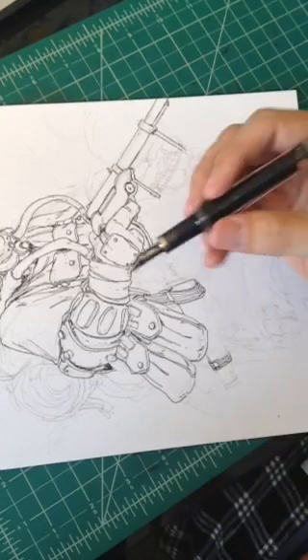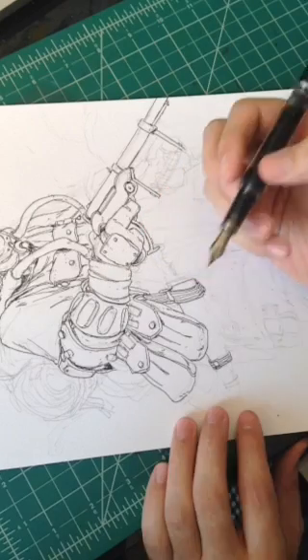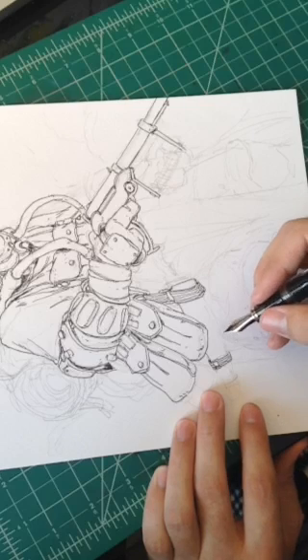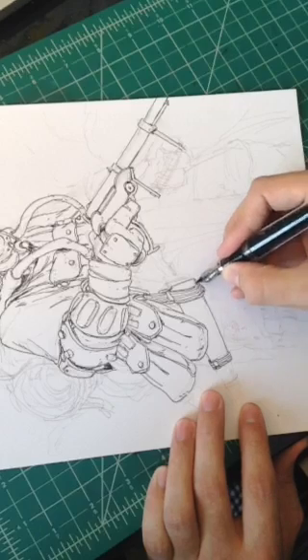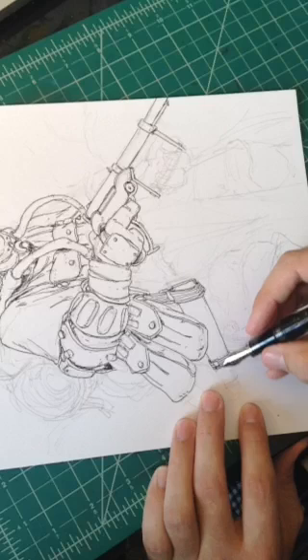If you weren't here last time, what I'm using to ink is a TWSBI VAC 700 fountain pen. I've ground down the nib a little bit to be a little more scratchy and a little finer than the stock nib.